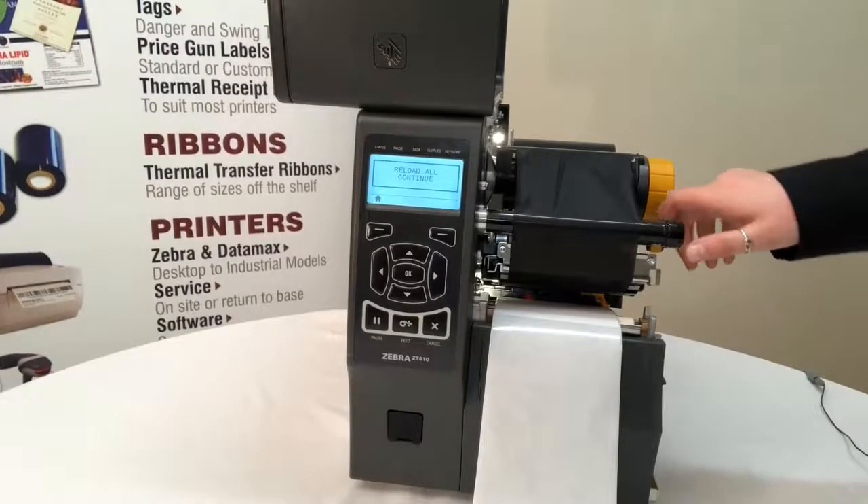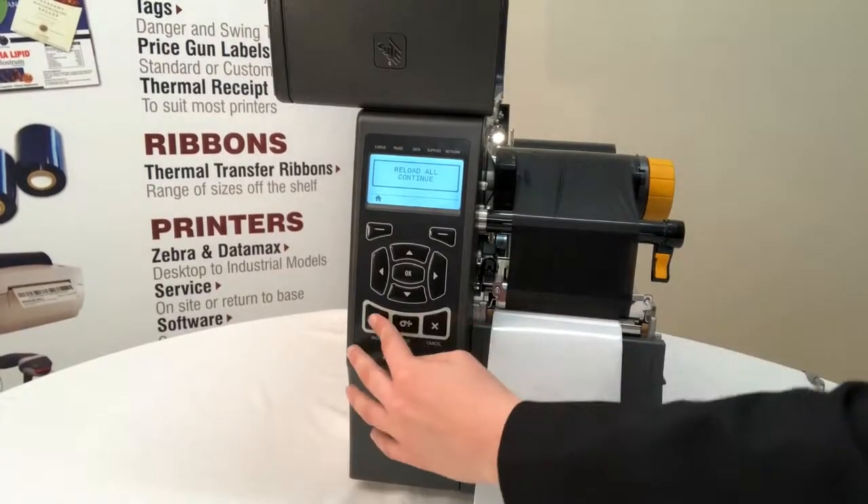To finish off the calibration, you just want to close the head and press pause.